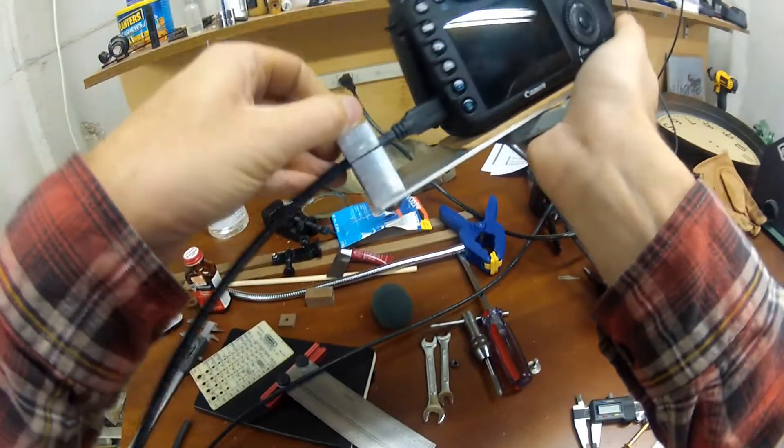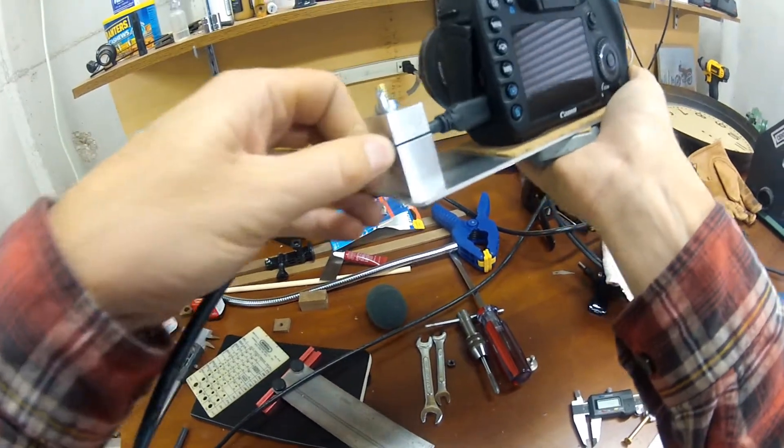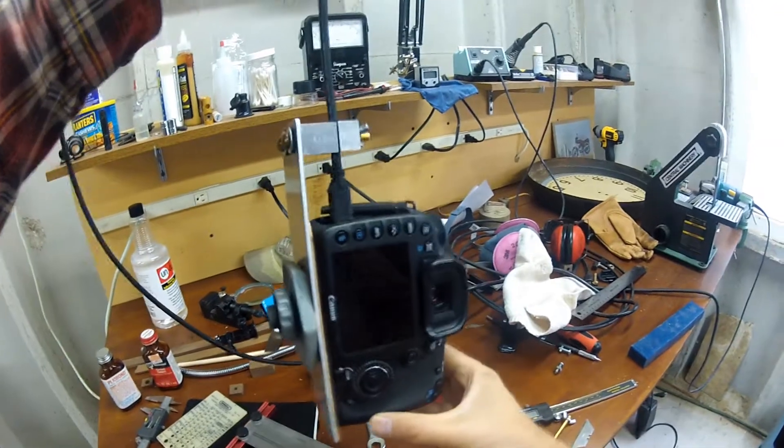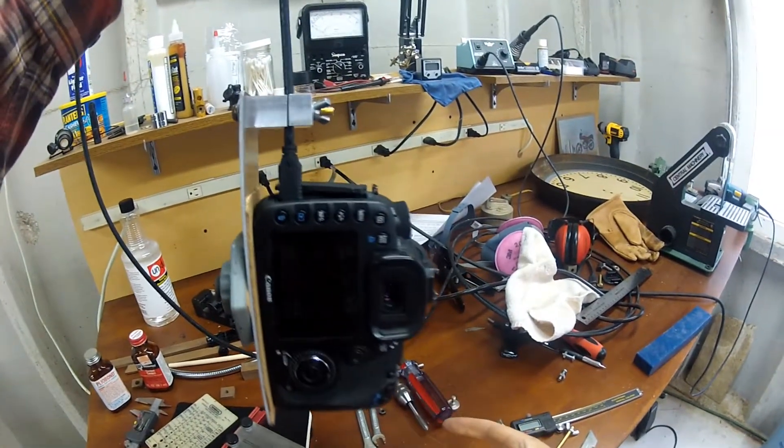The brand name products like to demonstrate their quality by dangling the camera from the cable. Mine passes the test.